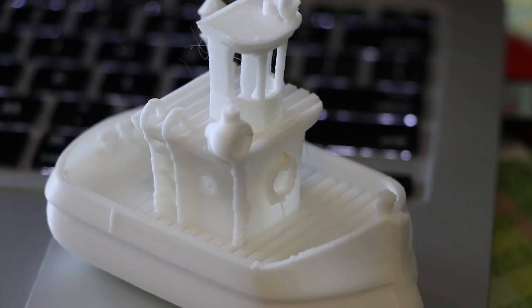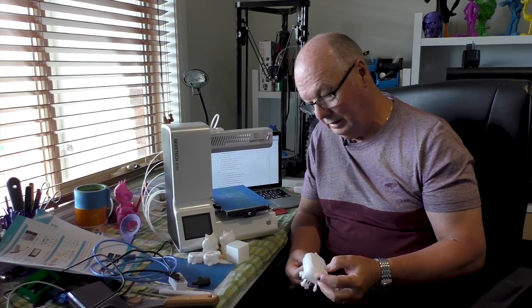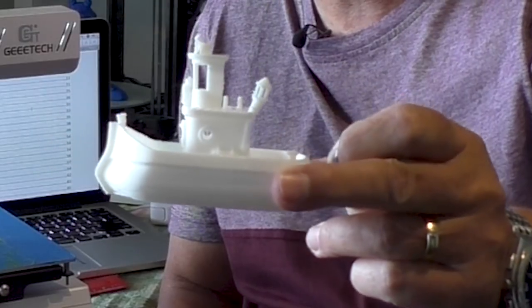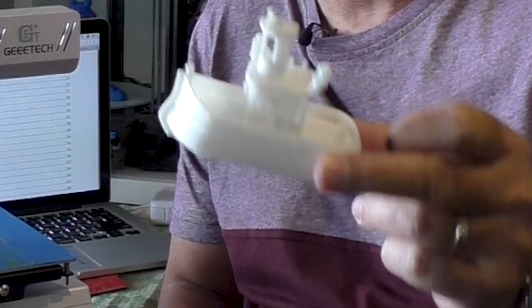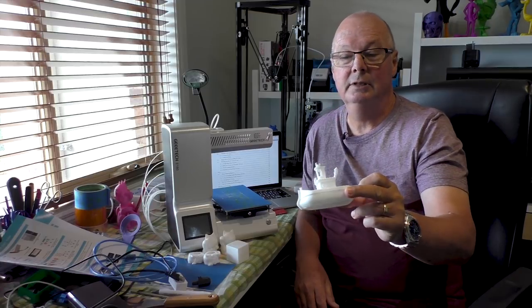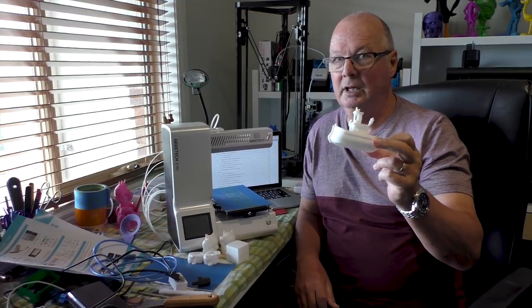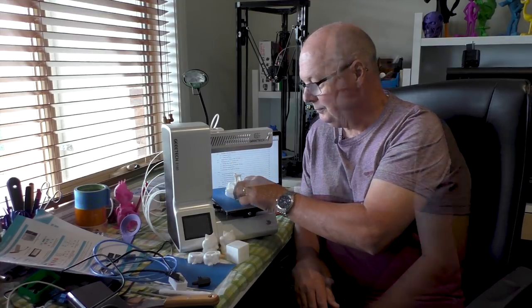I then printed my favorite boat using the Easy Print slicer and their settings, and this one actually came out nicely. It's not perfect — it has a couple of little problems — but it came out acceptably well. So after a lot of time and effort, I did get acceptable prints out of this printer.